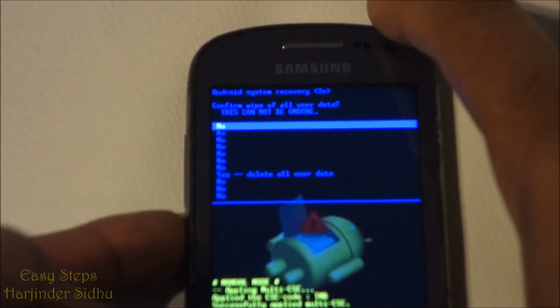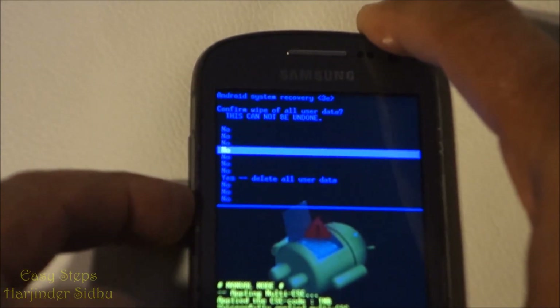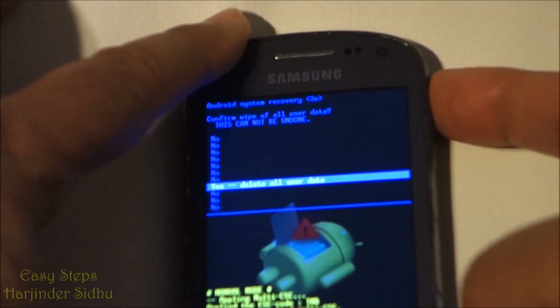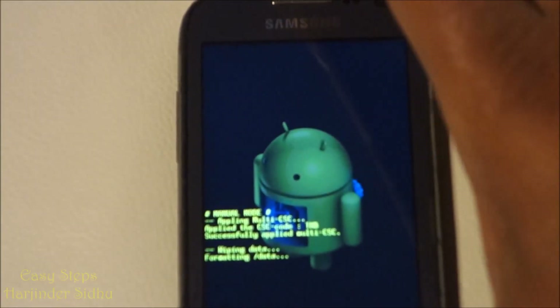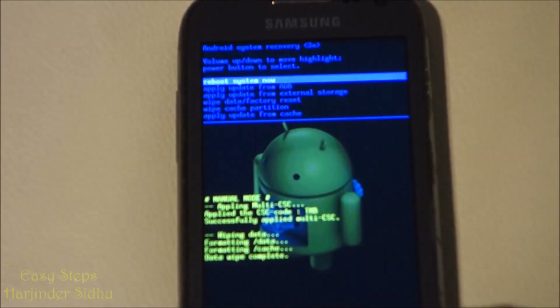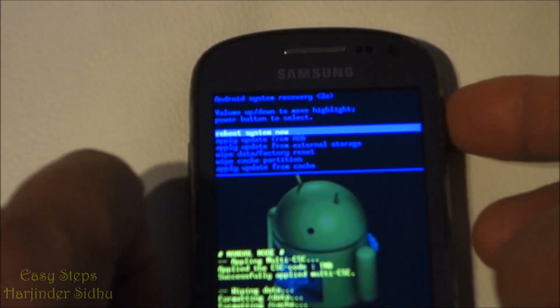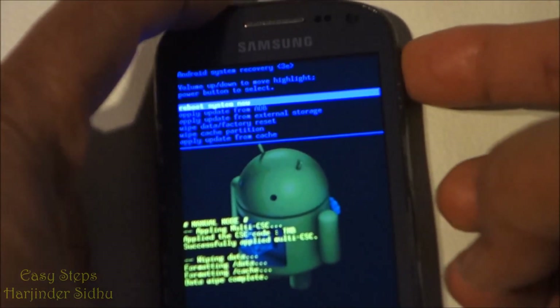Then you need to scroll all the way down and select 'Yes, delete all user data,' then press the power button again to execute. As you can see, it's formatting data — data wipe complete, it's all done. Now it says 'Reboot System,' so we're going to press the power button again to execute.